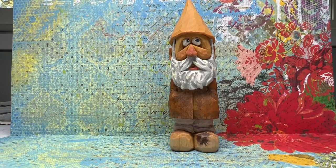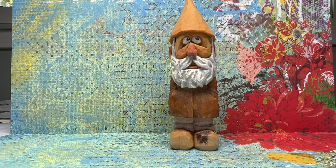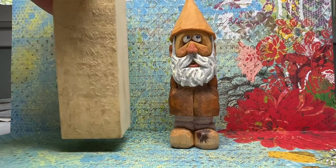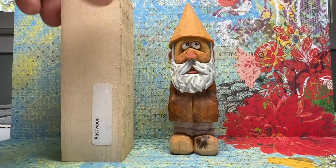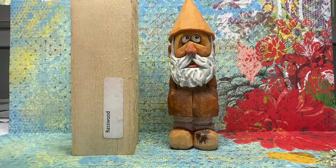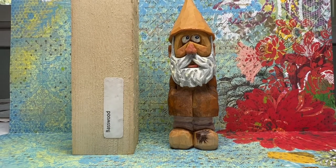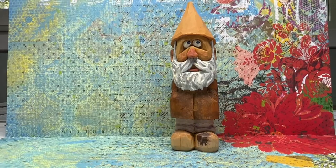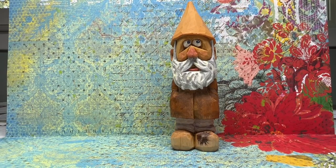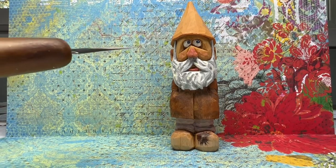This is one of the creatures that comes more or less from Doug, and it starts out as a piece of basswood. You can see it says basswood there, so you can see the transition from the piece of wood to the final carving. My ketchup bottle says I'm supposed to have a name for him, but he doesn't have a name — none of these have names.